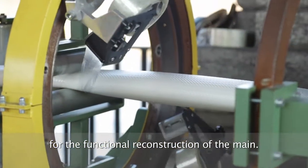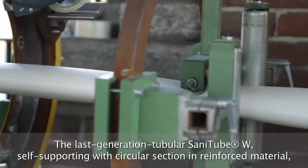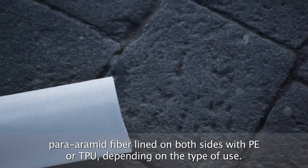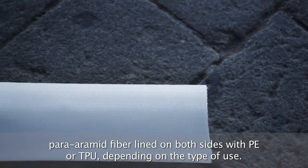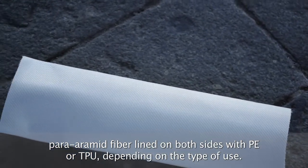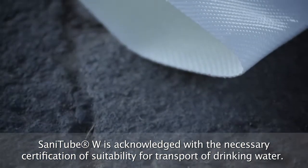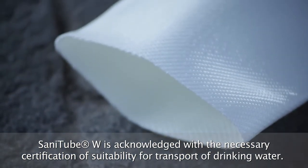SANITUBE W technology is based on the use of a tubular of aramid fibres and polyester, covered on both sides with PE or TPU according to the final use. This tubular guarantees a 16 bar resistance to the working pressure and a burst pressure of 34 bar. The product has all necessary certifications for use in drinking water pipes.